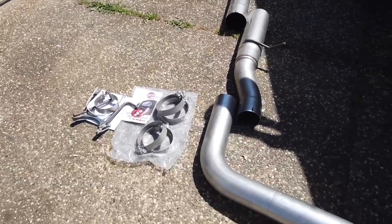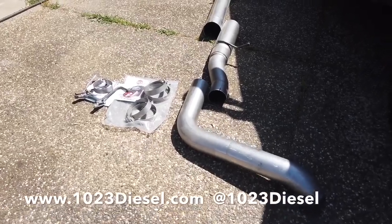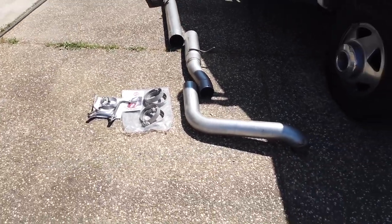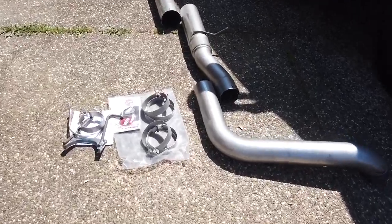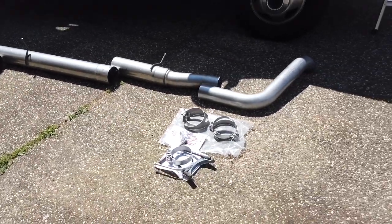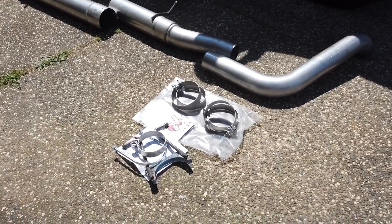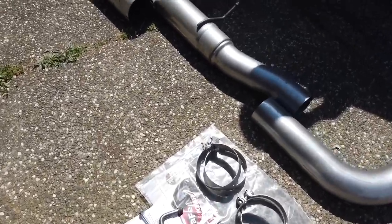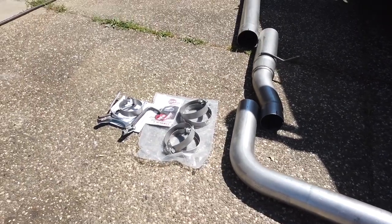I've been working really closely with 1023 Diesel up in Alaska. I got their contact down below. If you guys want to work with Dusty — he's the owner of the company — he does all the tune stuff and the Hydra tune. I actually want to get a Hydra from them as well, along with other parts down the road. Dusty over there at 1023 knows his stuff; he can hook you up with whatever you need for any diesel truck.